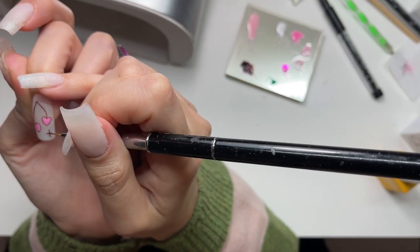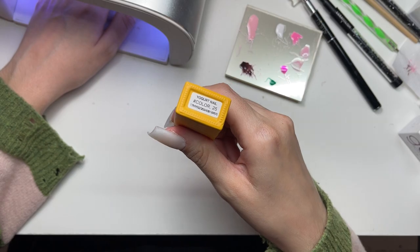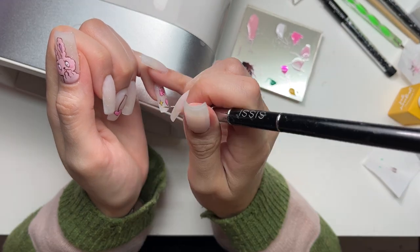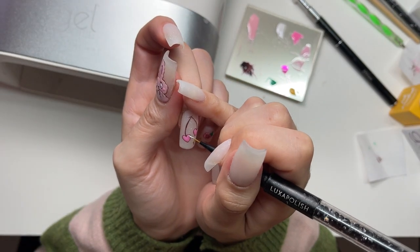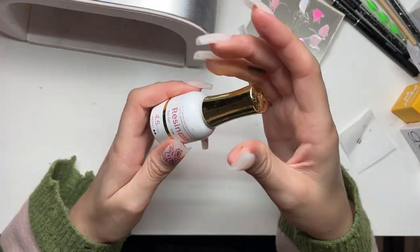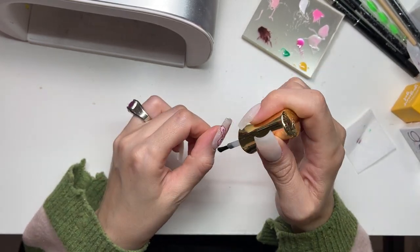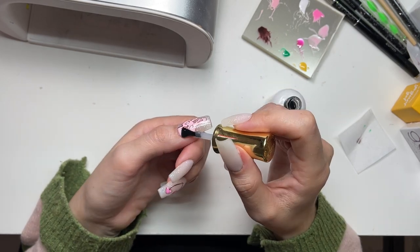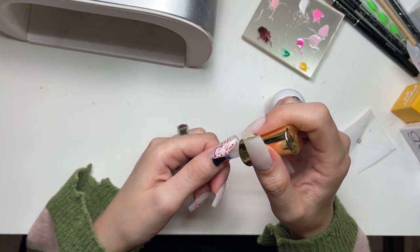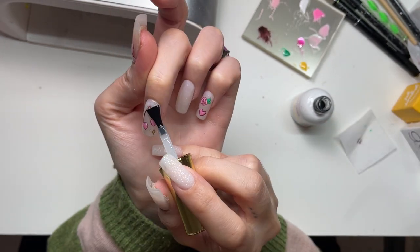Now I'm going to add some glitter stars. All of these little doodles were based off the little doodles that accompany Esther in her comics - I was looking at her Instagram for reference. Doing some glitter stars and highlights on my cherry hearts. Then I'm top coating with the Izemi Resin 99.9 top coat - love this top coat. I love top coating glitter because it just brings it back so beautifully.